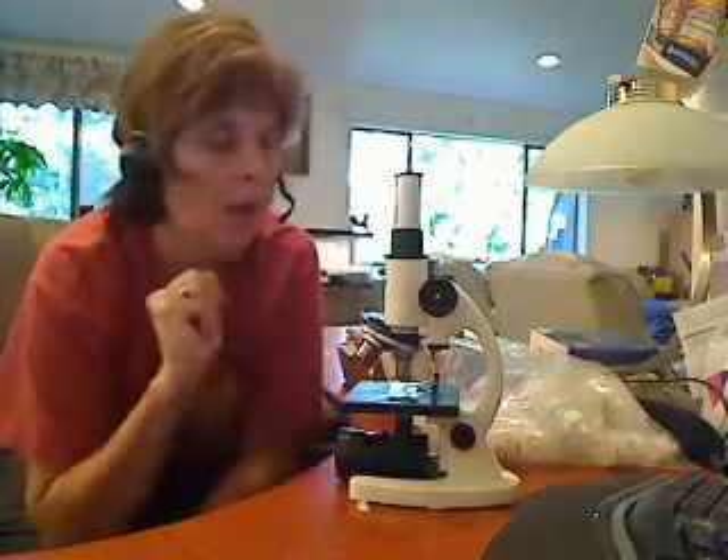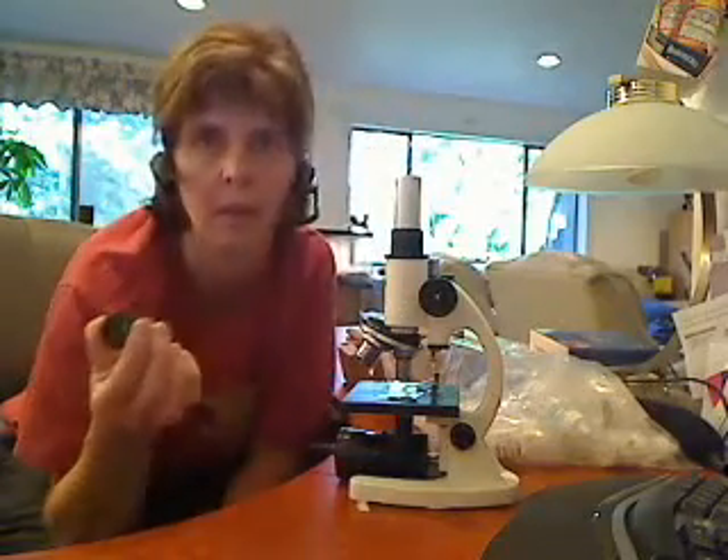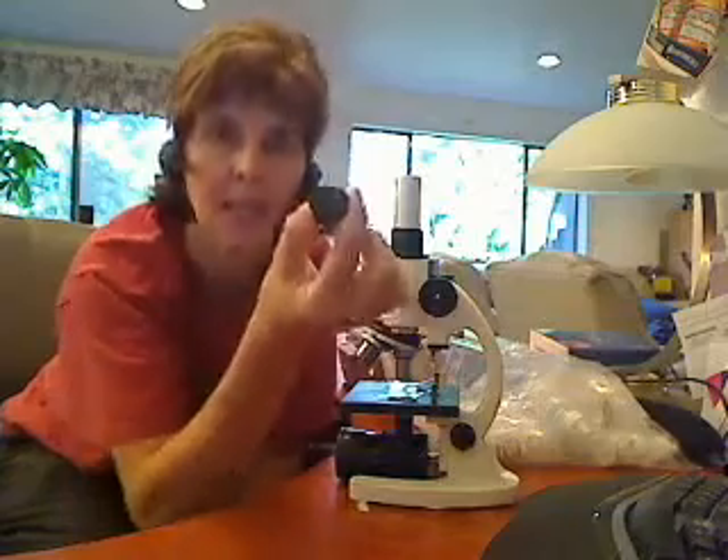So here's our microscope. This is the ocular lens. How much is it magnifying by? You want to take a look at the top — you probably wouldn't normally want to do this — but it says 10, so it's magnifying by 10.